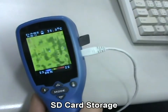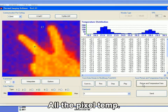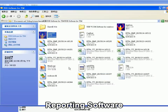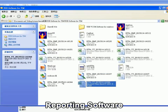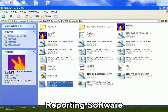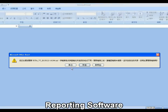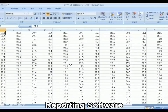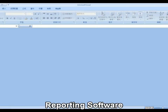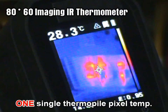With SD card storage and reporting software, the TRM03 can store all pixel temperatures in an Excel file — a total of 992 pixels — for further analysis and application. The 80x60 can only store a single thermopile pixel temperature.